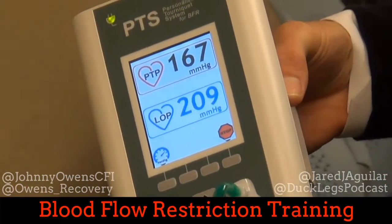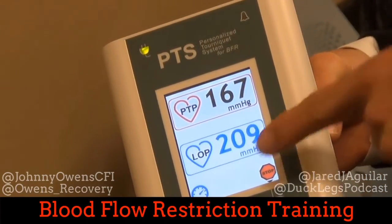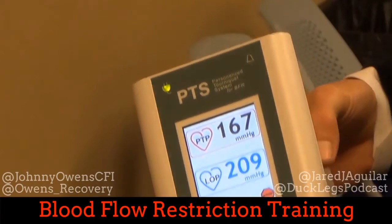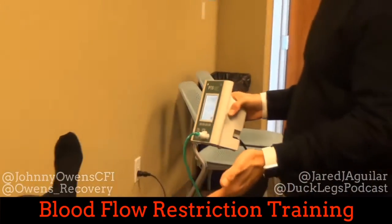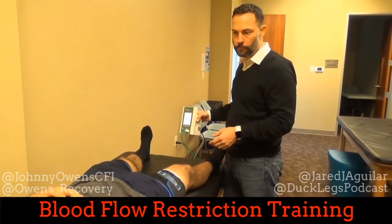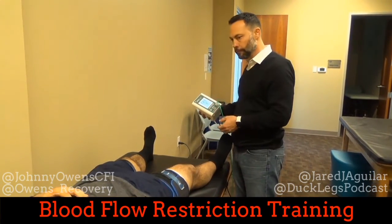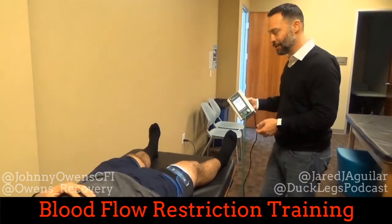The term for that full stoppage is LOP — limb occlusion pressure. 80% of that is what we target for the lower extremity, and 80% of 209 would be 167 millimeters of mercury. So we're going to allow 20% arterial flow to go in, but we're going to block pretty much all venous return while you exercise.